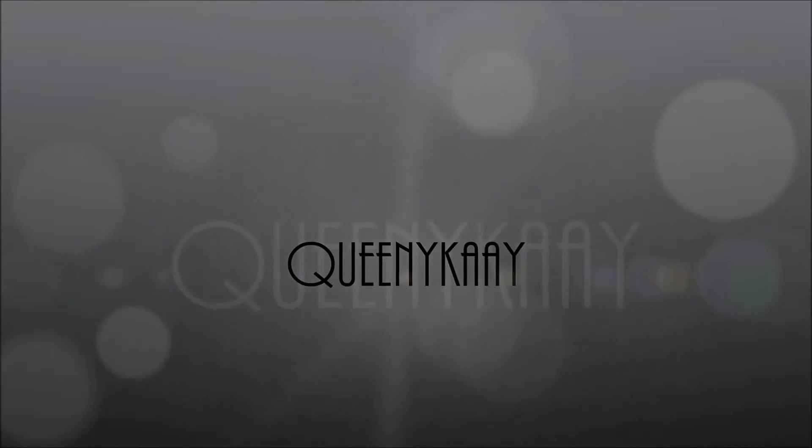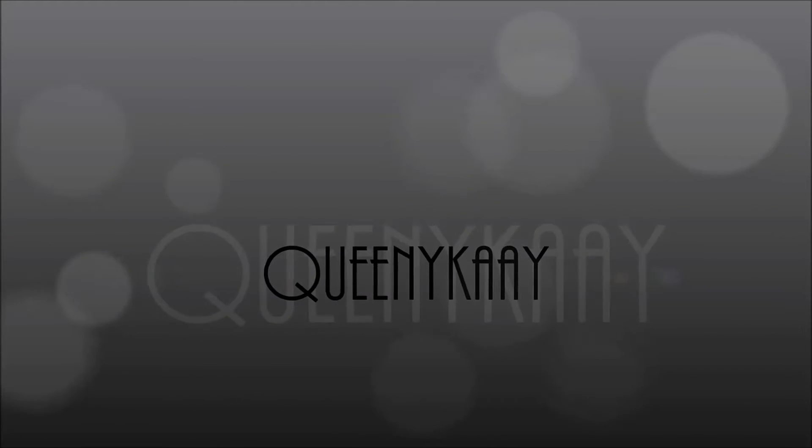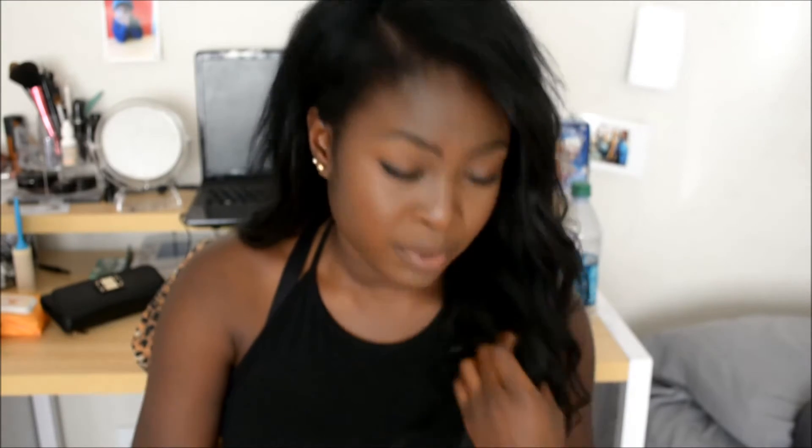Hey guys, Queenie K here, and yes, I am wearing the same shirt because I am killing two birds with one stone. This is just a review on my AliExpress Queen hair Brazilian wave hair. I've been meaning to do this for ages, but I wasn't sure how interested people would be, but obviously it's always nice to know about cheap hair extensions.